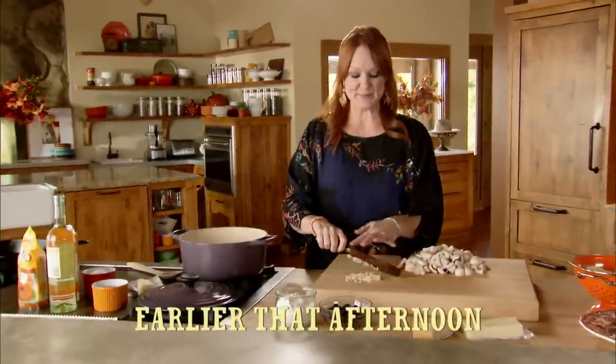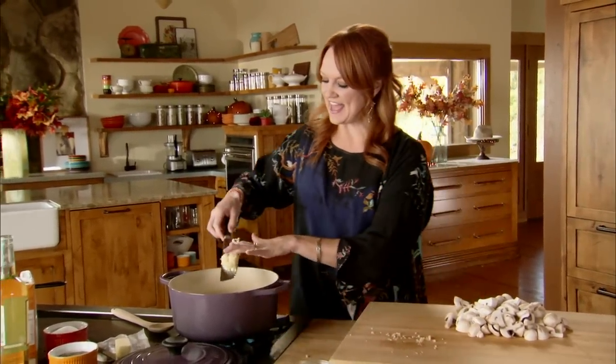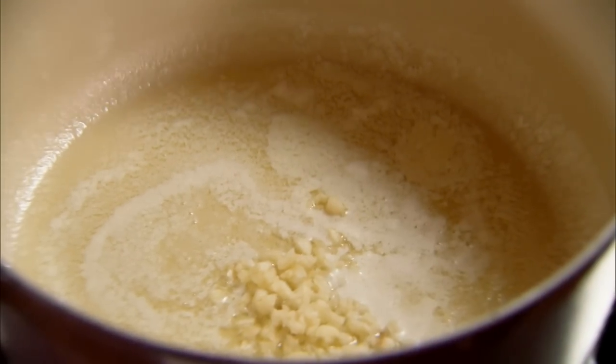Turkey Tetrazzini is really simple but it does have quite a few steps. I'm going to start by making the delicious sauce. I've got half a stick of butter sizzling in a pot and I'll add some really finely minced garlic.